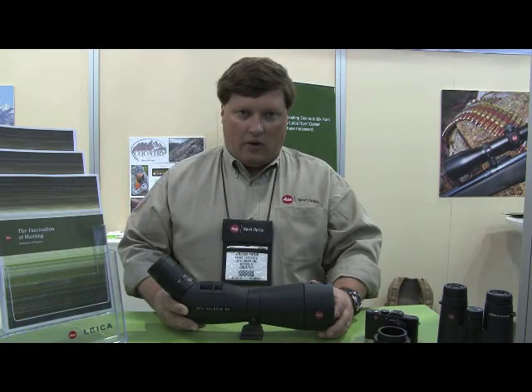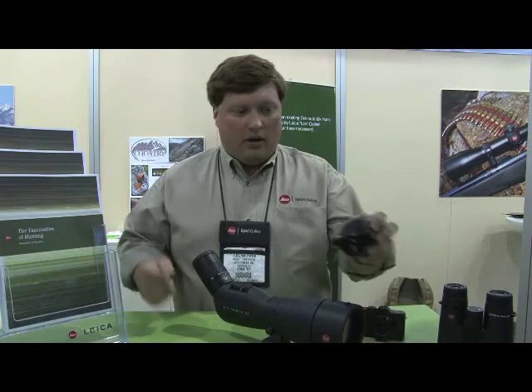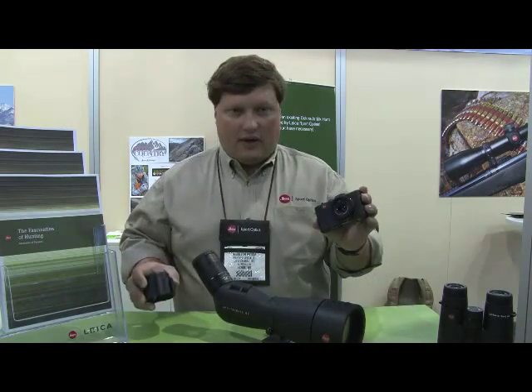It is also built to withstand a 100G impact. And this scope is also built to be mated up with our digital camera system, the Deluxe 5.